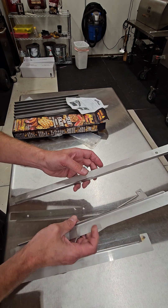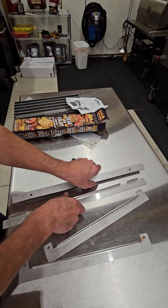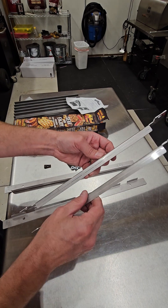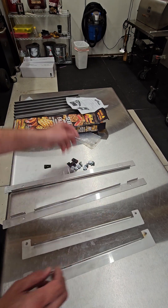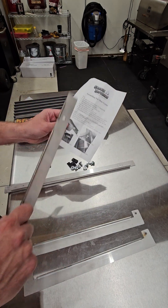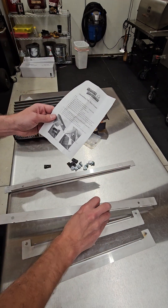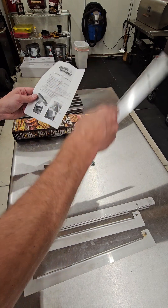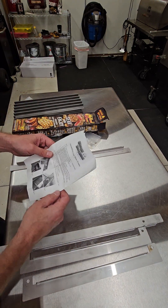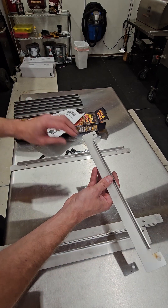The long bars have got a little bit of a lip there, as you can see. You're also going to get two shorter bars with a lip. Looking at the instructions, with the long bar the lip faces up and outside, so I just set them up like this to where that lip is out there.